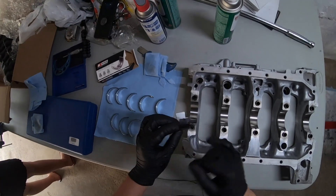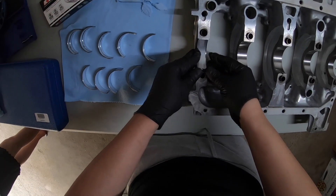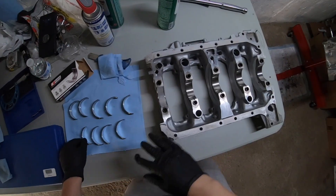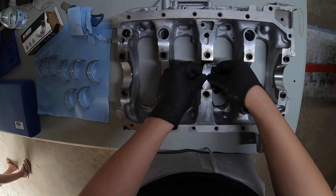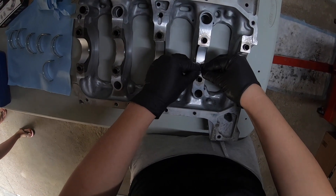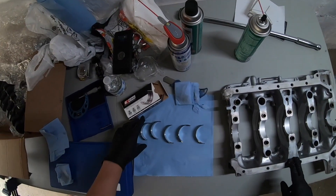Alright, so the bearings have tangs on them. What you want to do is put the bearing in, line up the tang, and there you go — the bearing is in. We're going to do all the bearings for the girdle first. Line the bearing up. So all the bearings for the girdle have been installed.